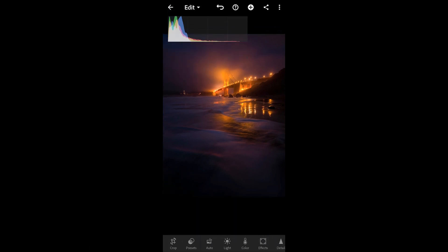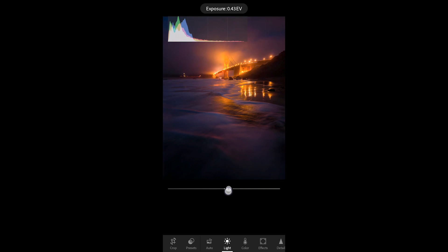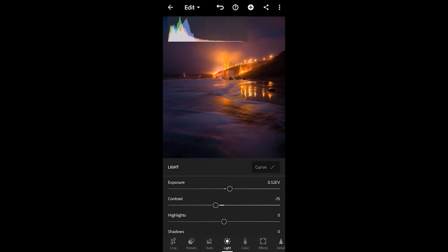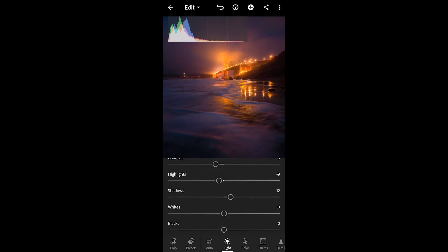What I like to do is just start out with some of the sliders here. We're going to go into Light, play around a bit with the exposure — bring that up — you can see how that adjusts our histogram. I'm going to take down the contrast slightly, take down the highlights a bit, and bring up the shadows ever so slightly.